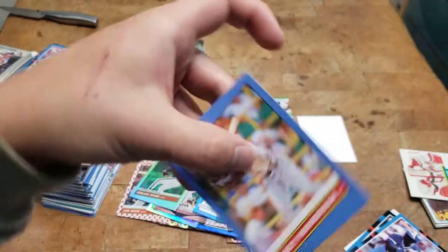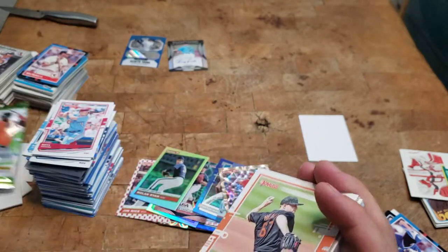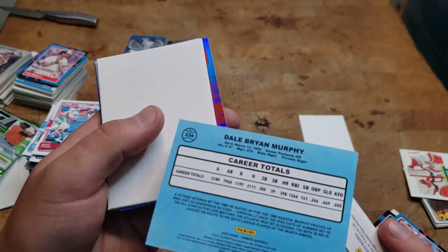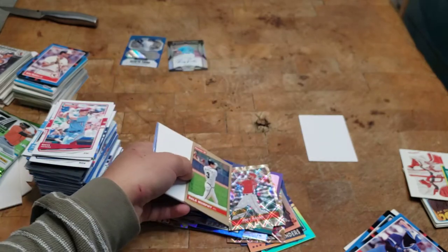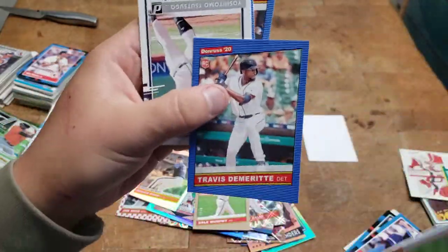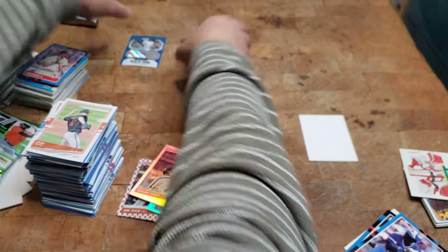Dupont, Goldschmidt, and Rickey Henderson. Here's the last one — feels like a filler card. We got a Bellinger. Dale Murphy 10 of 10 artist proof — that's pretty cool. Filler. Escobar, Tatsugou, Murphy, and Ross. So that was it.